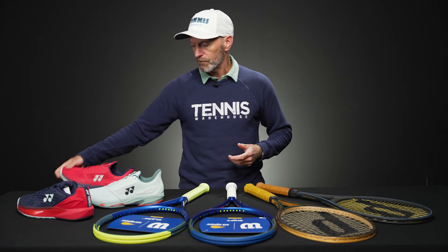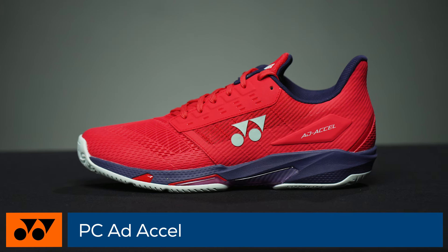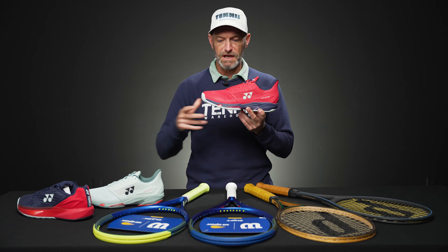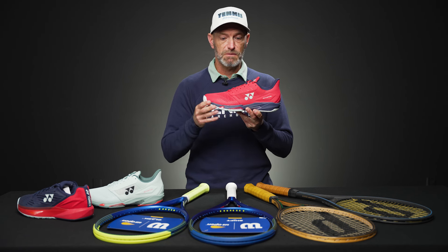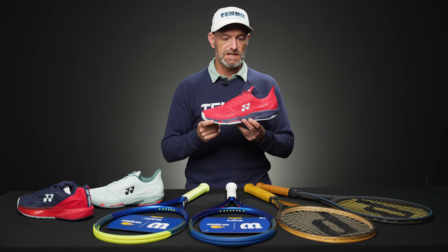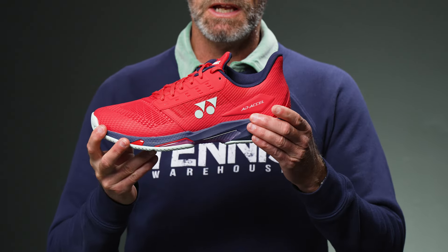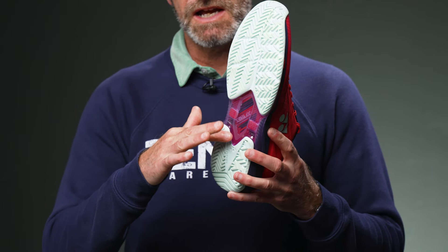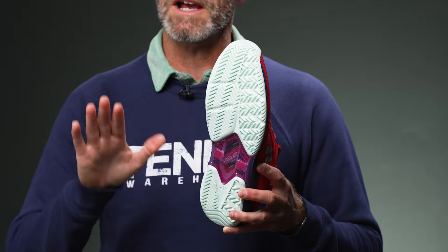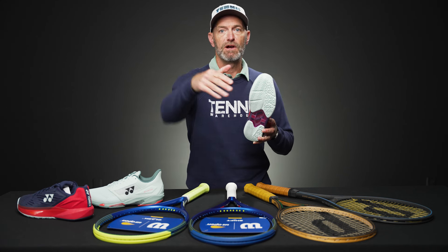An all new shoe from Yonex is the ADD XL. This one has a slightly more contoured fit — I have a skinny foot, so I find a more glove-like fit in this shoe compared to the Eclipsion. We just started playtesting this one as well. I don't really have enough hours on it yet to give you additional details, but I do really like the fit and feel of the shoe. The big news on this one: nice cushioning again, and it has a carbon plate which extends from under the arch region up into the forefoot of the shoe.